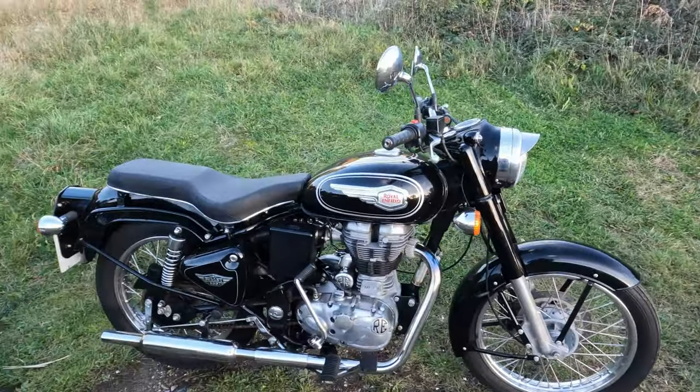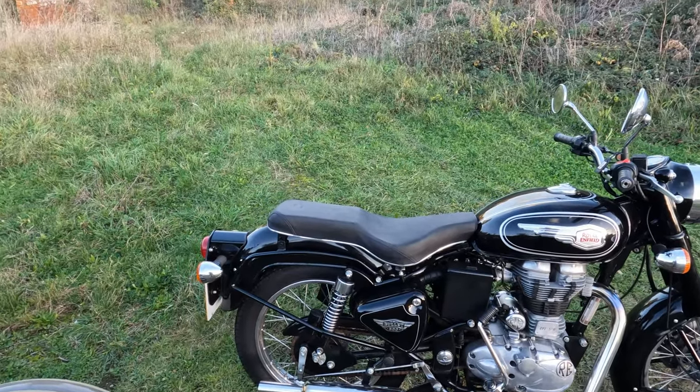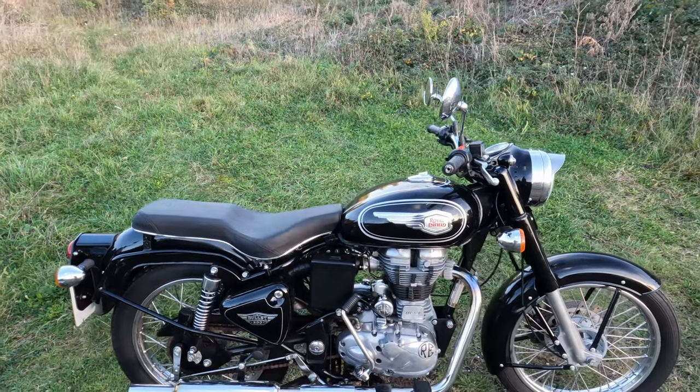The old Bullet Standard - I've got that horrible squared-off mudguard, but that is a Bullet mark, isn't it? You know, for the Indian Bullets.